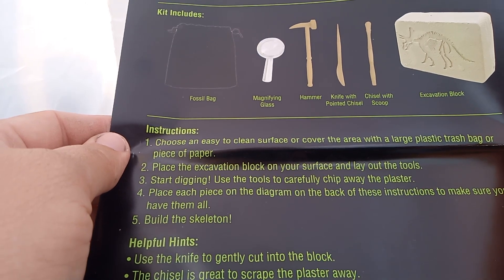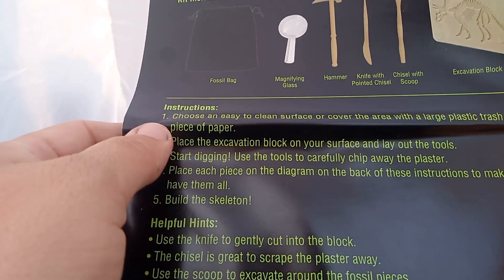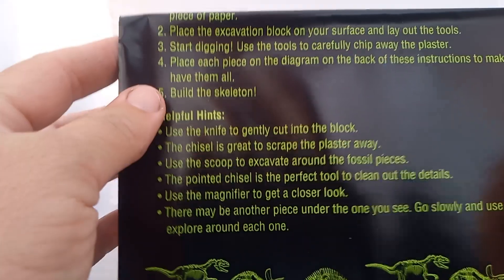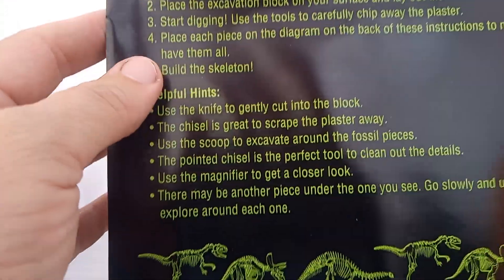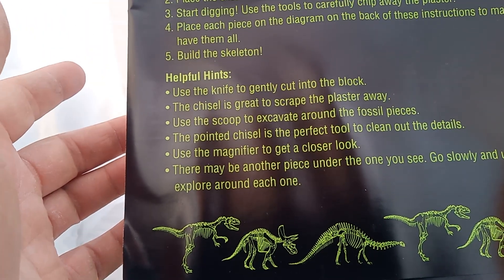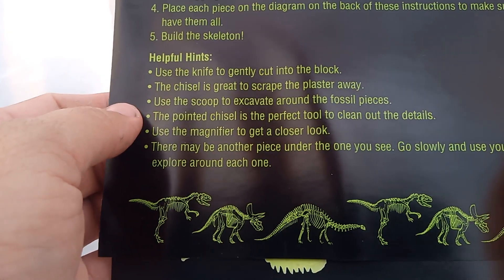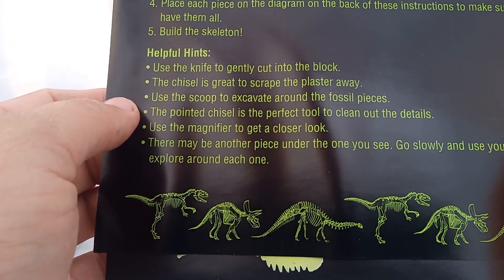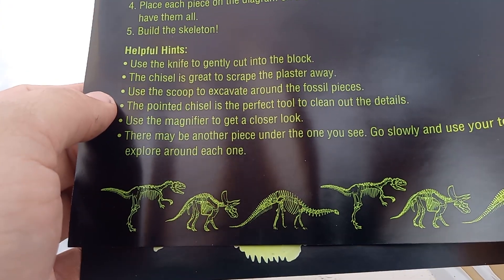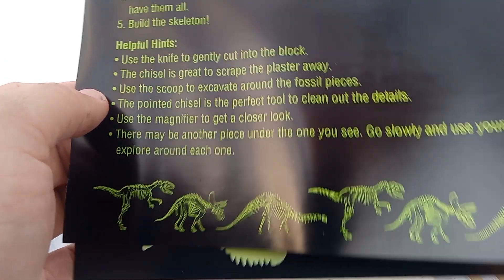Start digging. Use tools carefully to chip away the plaster. Place each piece back per the diagram in the instructions and make sure you have all of them. Use a knife to gently cut into the block. Use the chisel tools to clean out the details. Use the magnifying glass to get a closer look. Go slowly and use your tools to work around each piece.